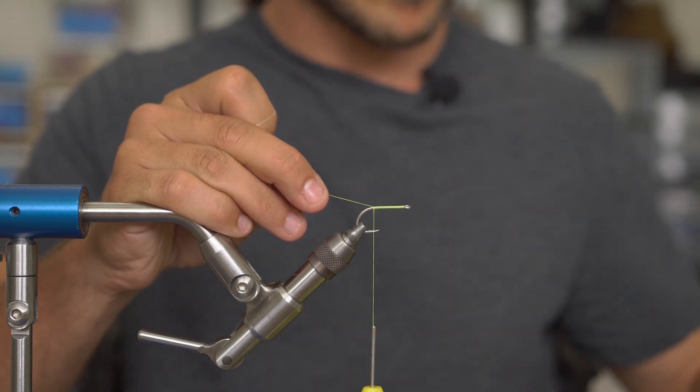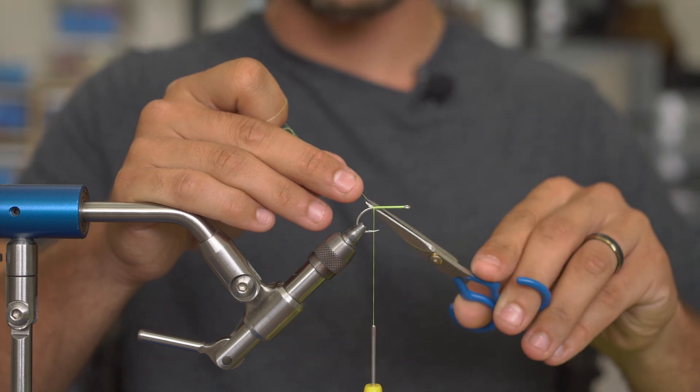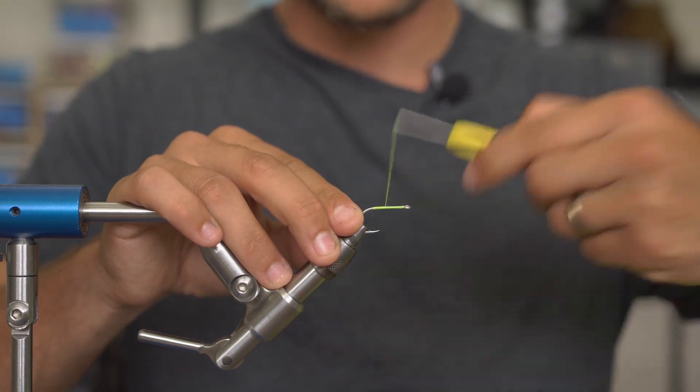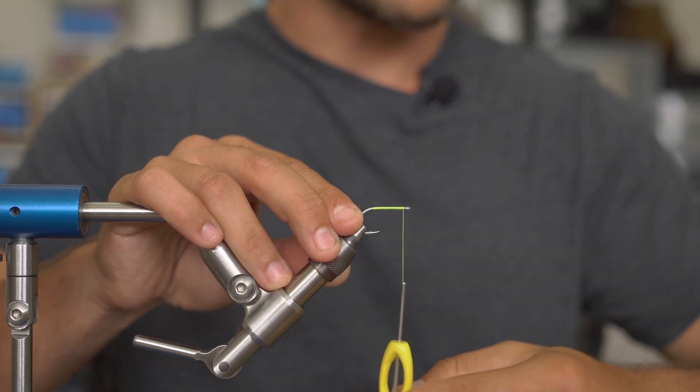First thing I'm going to do is take my thread, start behind the eye of the hook, and wrap back to in between the point and the barb. I'm just going to lay a nice clean thread base all the way up to right behind the eye of the hook.